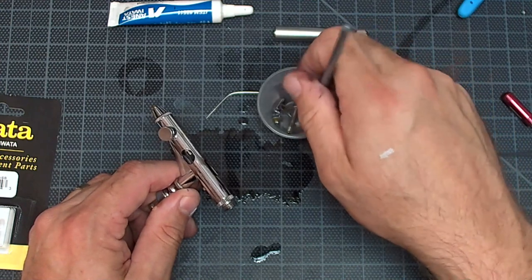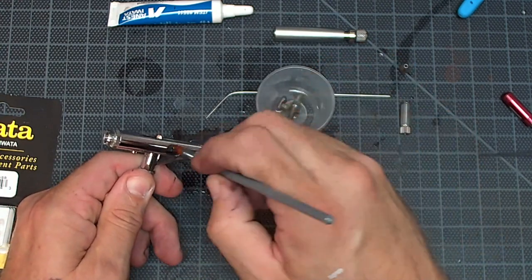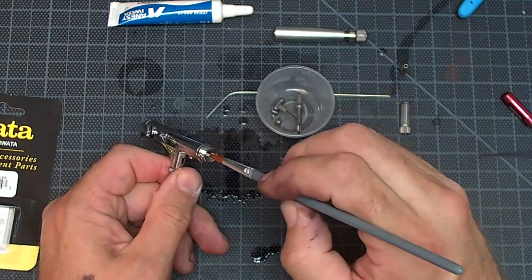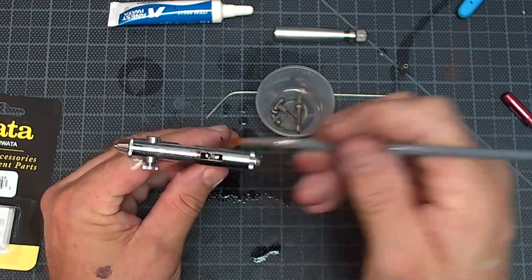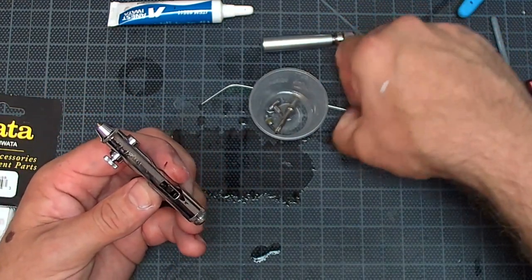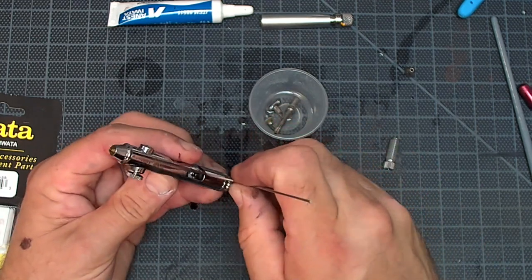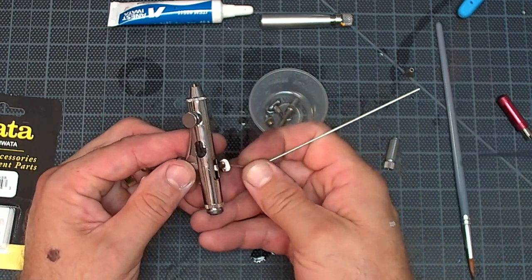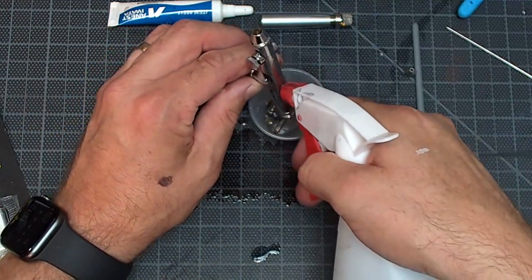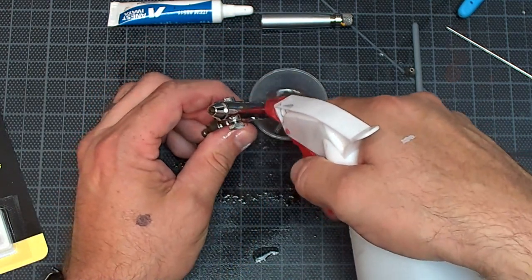I'll take a cleaning brush and go through, clean out the needle chuck. There's a lever — I'm going to get it out of there. The lever's stuck. This is where our little pick tool will come in handy. There we go — there's the lever. Soak that and give this thing a really good clean-out. There's definitely some junk in there. This is long overdue for a good clean.